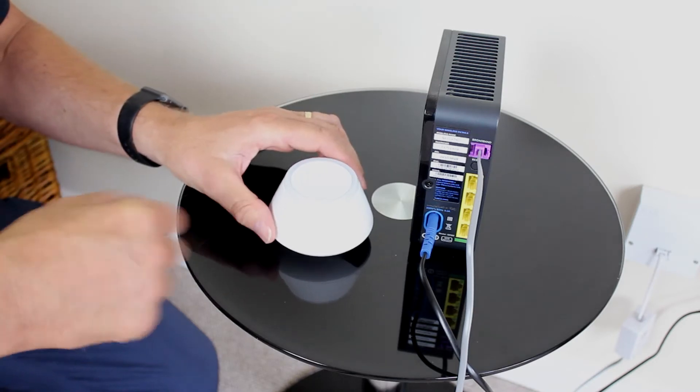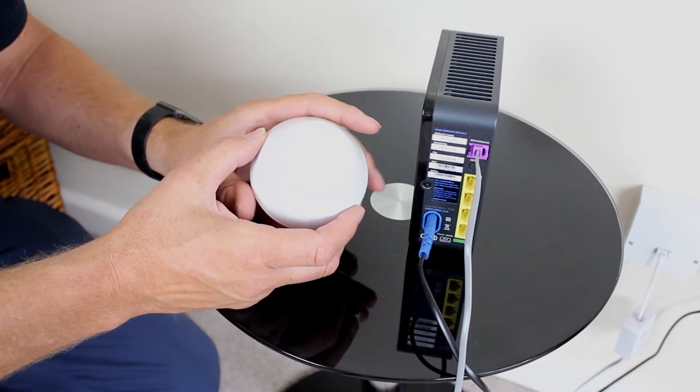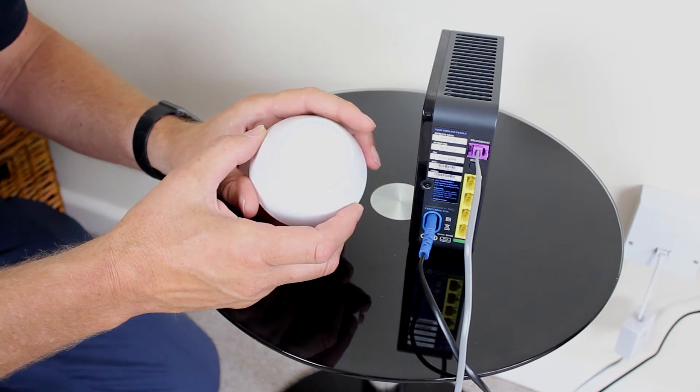Your connection gateway connects all of your smart home products onto your smart home network and enables internet control through a compatible smartphone, tablet or laptop.